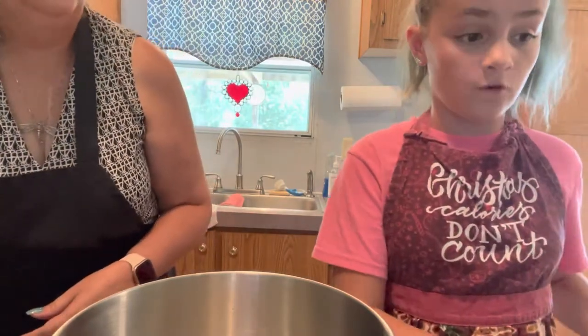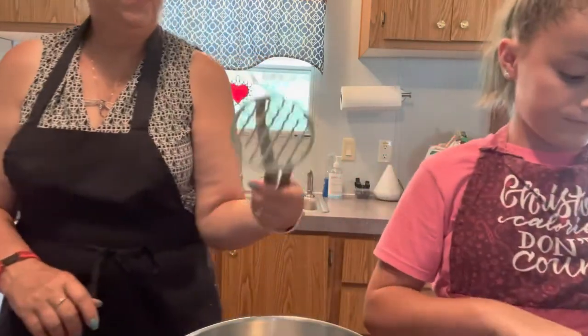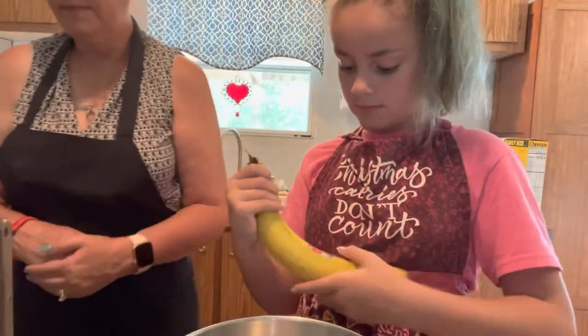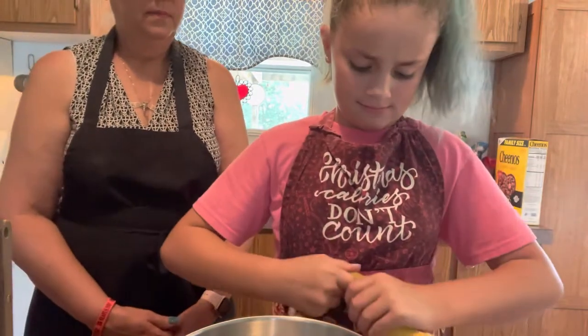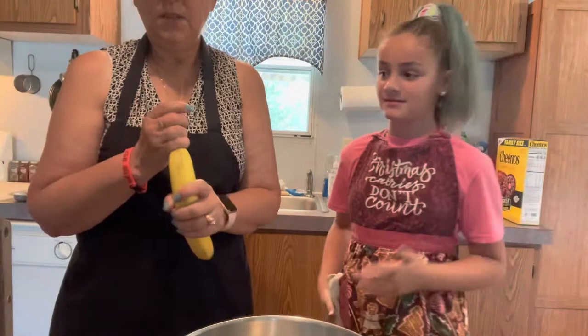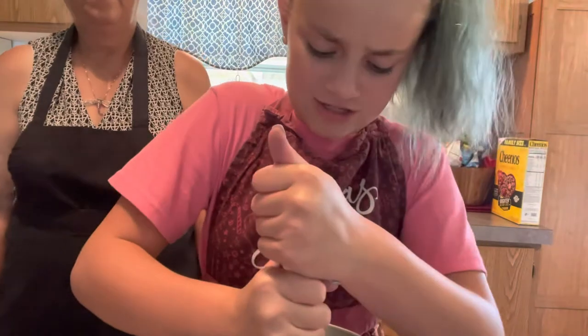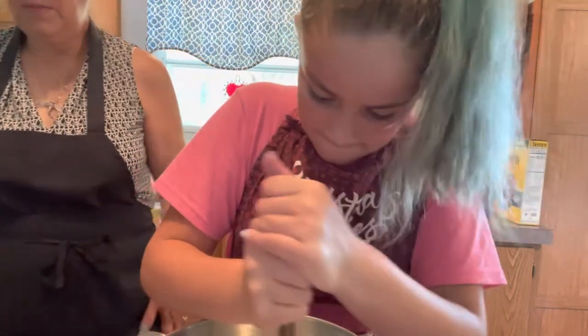So now we need bananas. The recipe calls for a cup and a half of mashed bananas. We're going to mash them with a potato masher. Our bananas are really big. We're going to see how much is in one and go from there. We just peel the banana — ours isn't as ripe as I was hoping so they're a little harder to peel, but it's okay. We take off the end of it and then we smash it. It should look like that while you're smashing. It'll start getting a little bit juicier as you smash it.